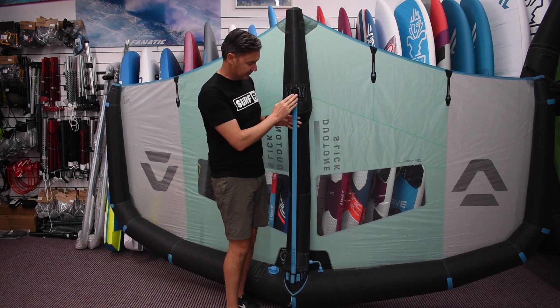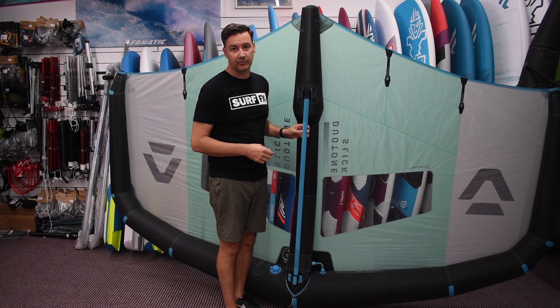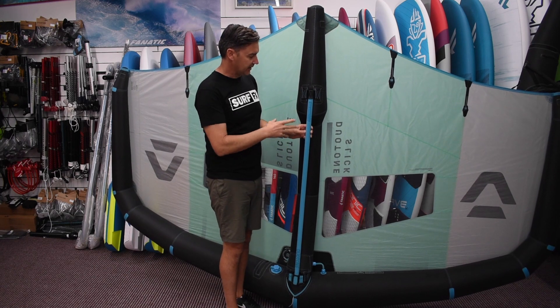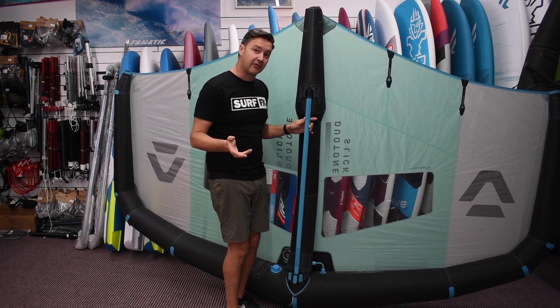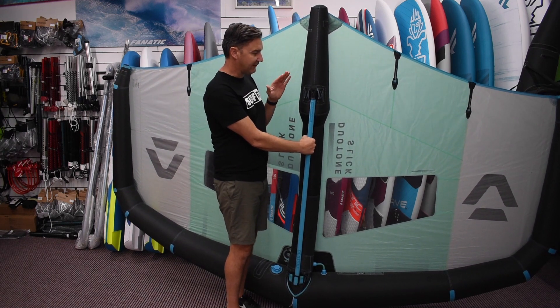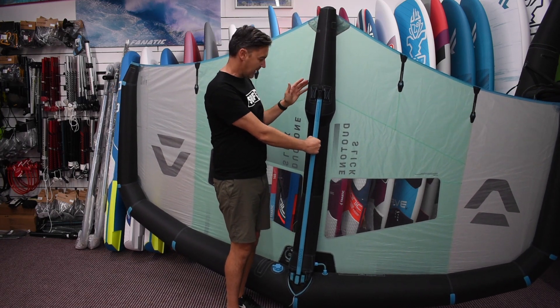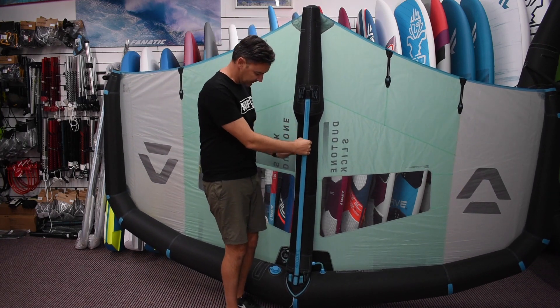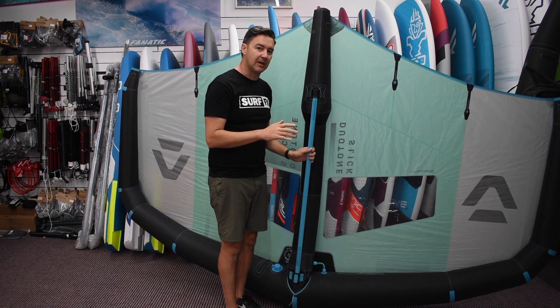What you've got is a boom setup similar to the first one, and what they've done with the Echo — but it's only a short boom, it's a fixed length boom. Same boom length for all sizes of wings, which is pretty handy, and having it fixed length and not full length means it floats for starters, and having the inflated strut along the edge also gives a much better canopy shape.